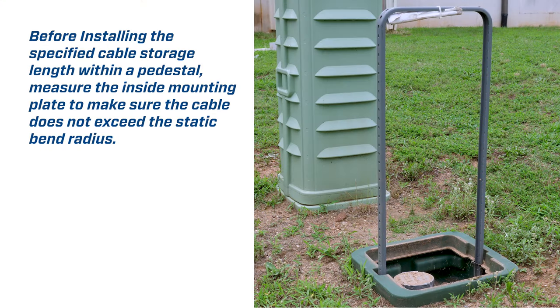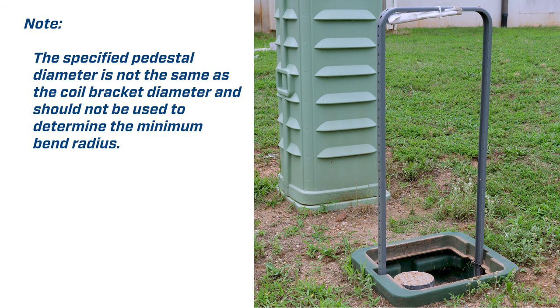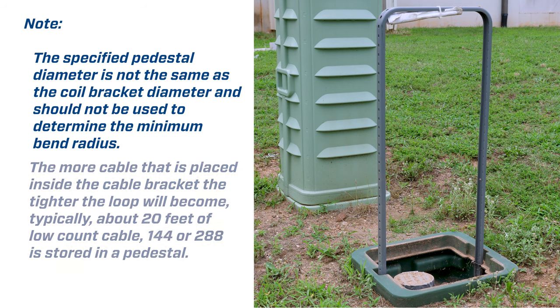Before installing the specified cable storage length within a pedestal, measure the inside mounting plate to make sure the cable does not exceed the static bend radius. This bend radius diameter is based on the smallest diameter loop that will be stored within the cable bracket. Note: the specified pedestal diameter is not the same as the coil bracket diameter and should not be used to determine the minimum bend radius. The more cable placed inside the cable bracket, the tighter the loop will become.